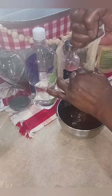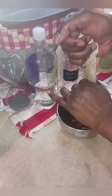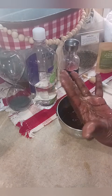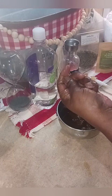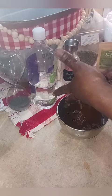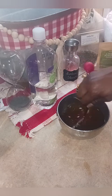So just squeeze it all in — you're doing this with clean hands. I want all of this into my hair because I want all of the benefit. I'm going to scrape this in and then go wash my hands and be right back.